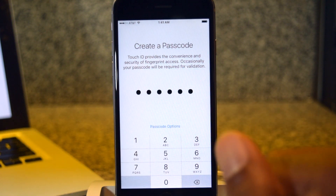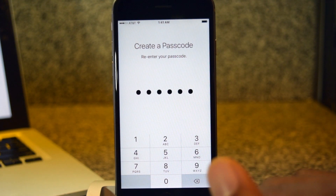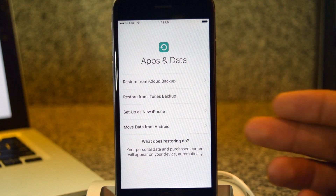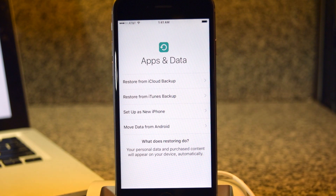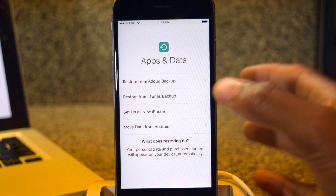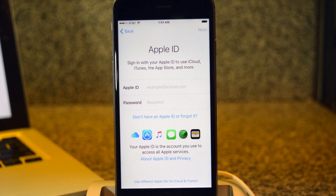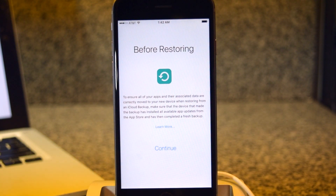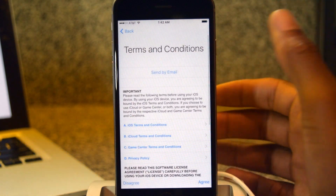You're obviously going to want to use something better than that, but that's what I'm using just to showcase this. Enter that in again. Now you can choose whether or not to restore from iCloud, iTunes, set up as a new phone, or move data from Android. I'm going to set it up as a new phone, so I'll tap on that option. Then I'll enter in my Apple ID information. Once it has your Apple information entered, it'll jump to the iCloud screen where it'll back up your apps, so you just hit continue.